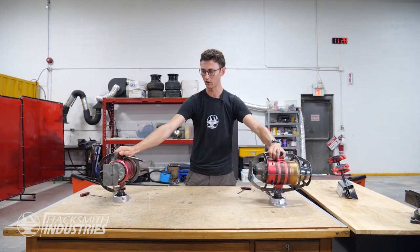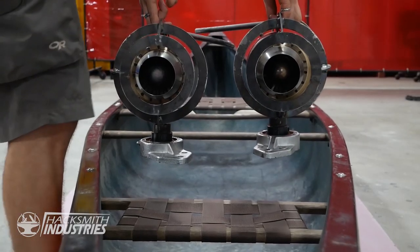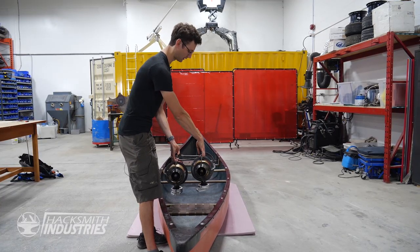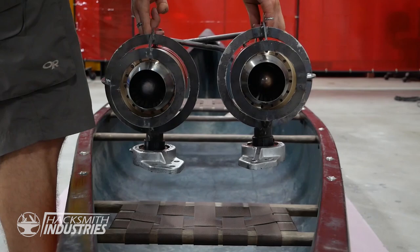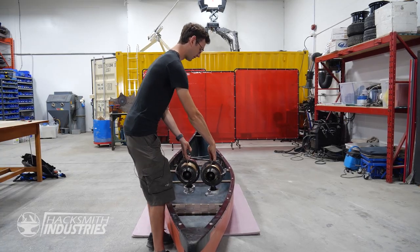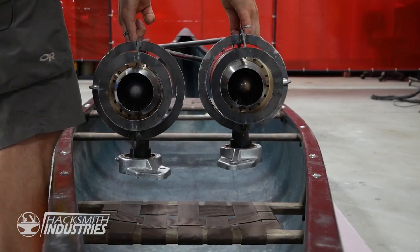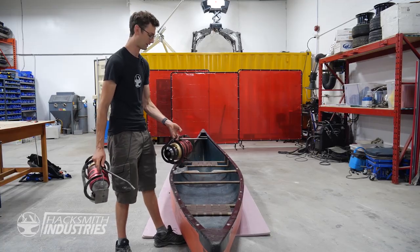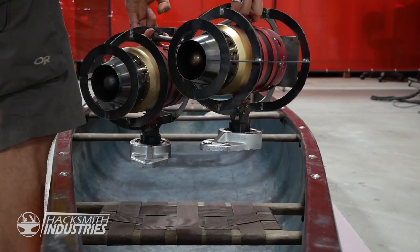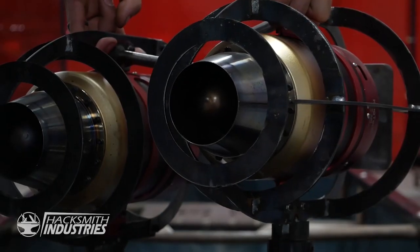Now let's see where we can mount these. There are a few things we want to consider. First, they need to be high enough out of the canoe so the exhaust doesn't hit the back of the canoe and melt it, because the exhaust is about 800 degrees Celsius. Second, they need to be far enough forward so any spray from the wake doesn't get into the inlet, because that could damage the jet engine. We also want to be able to steer — I want to do some thrust vectoring.